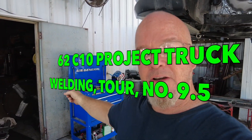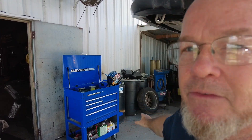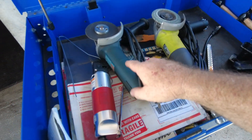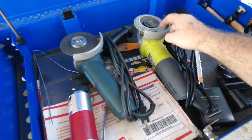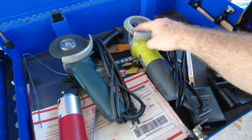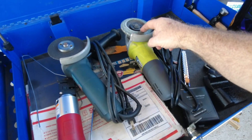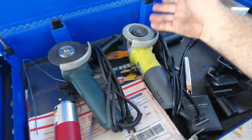I converted the US General cart my boss gave me for my bodywork supplies. Let me give you a quick tour. I've got two grinders set up — one with a cutting blade, one with a flapper disc for grinding. This flapper disc is way better than I thought for leveling off welds. I bought a box of 10 and it's been holding up good on everything I've ground so far.